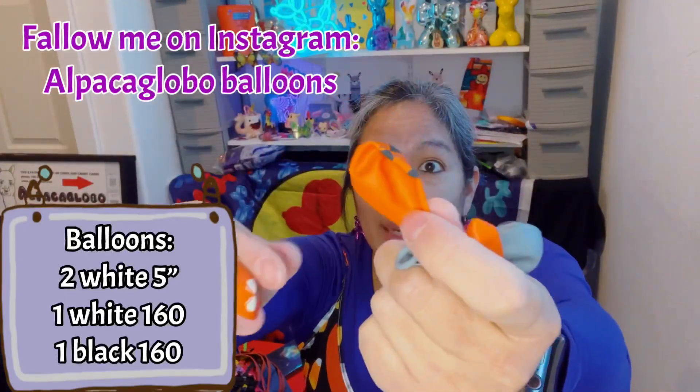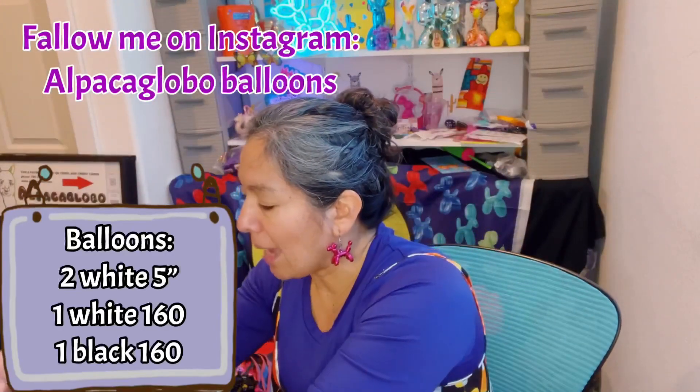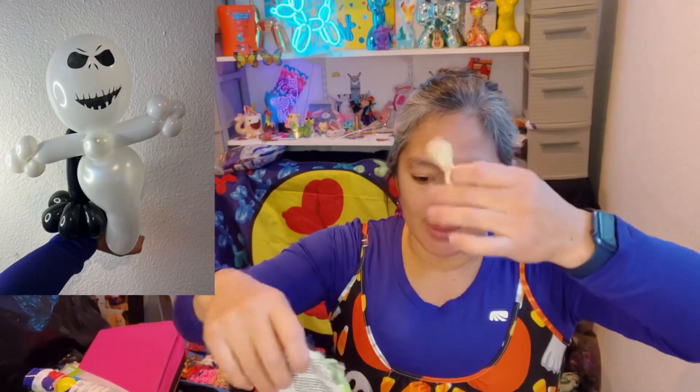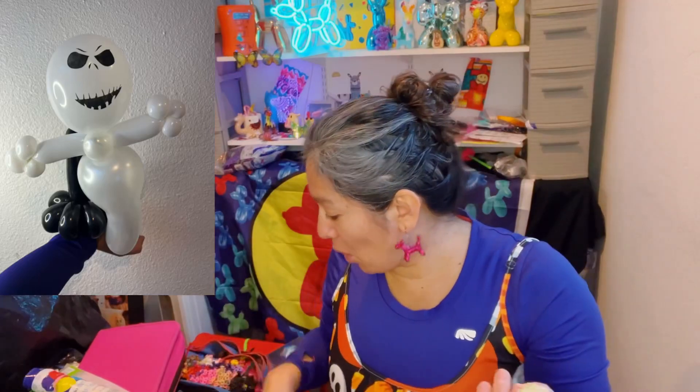In my case it can be a ghost too. I'm going to use a white one — specifically a 5-inch round pearl white, because it's hard to find regular white right now due to shortages. I have the pearl color, which is not that bad. So I'm going to blow it up.